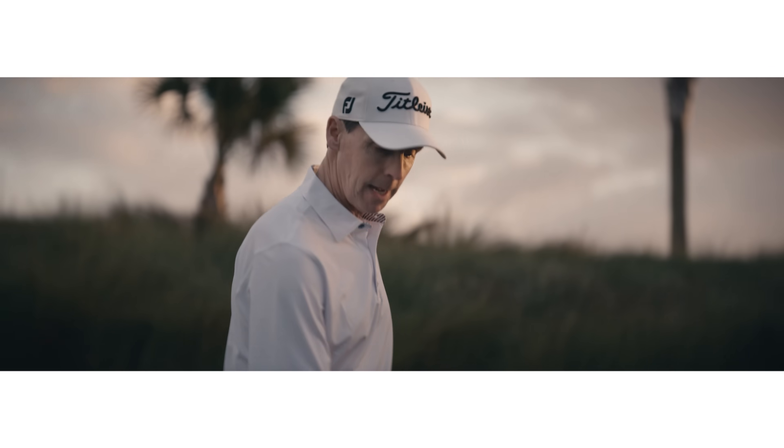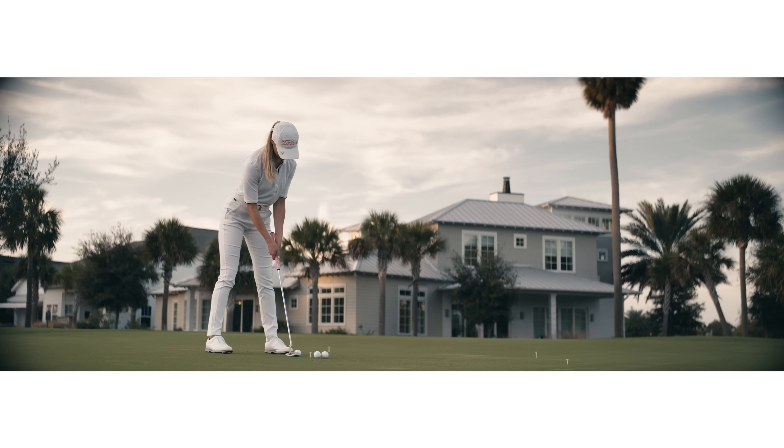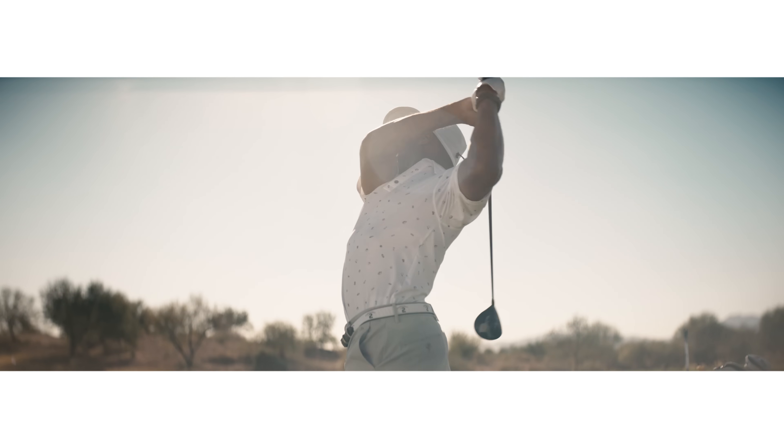Peeked on that a little bit, let's try that again. There's a little bit of break from left to right. The distance is really good.